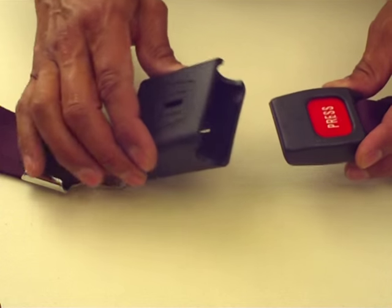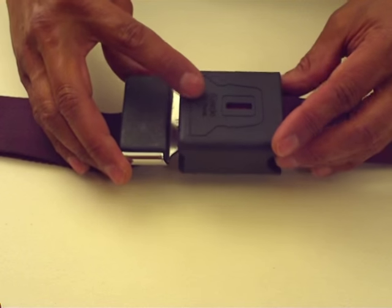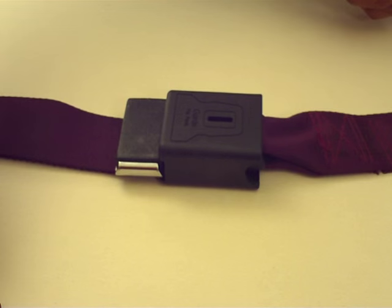The user inserts the receiver into the opening and the tongue into the slot as shown on the buckle guard. Simply pushing the two ends together locks the safety buckle.